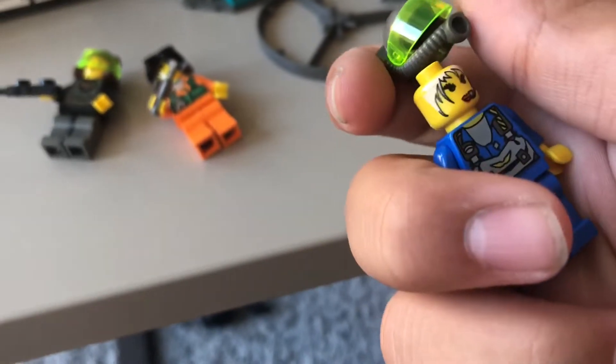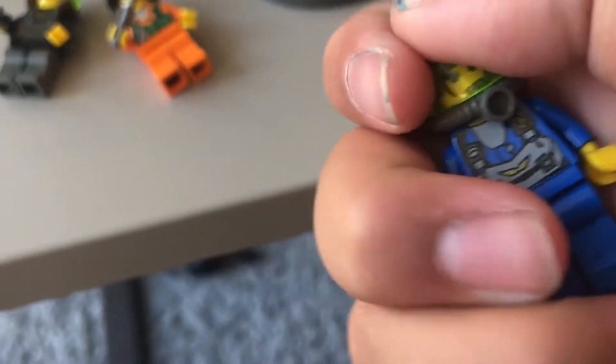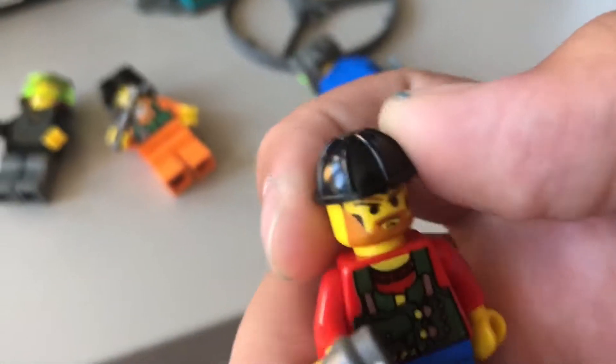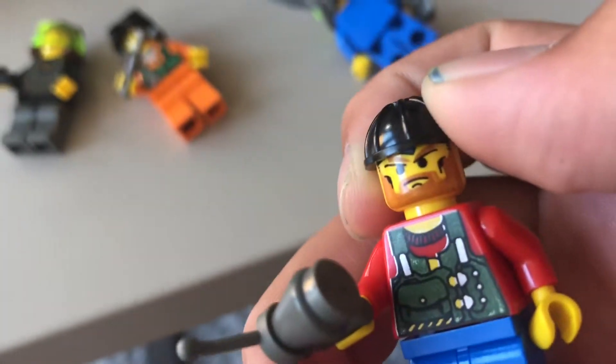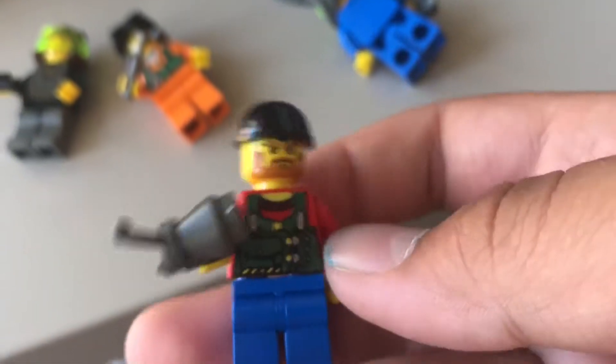I think they stopped making them. They also have this printed hair piece — I'm actually fine with it. The problem is that when they print it, it's in colors that Lego doesn't typically make anymore, like this Ron Weasley color. And the printing looks more like decals, but it's not.